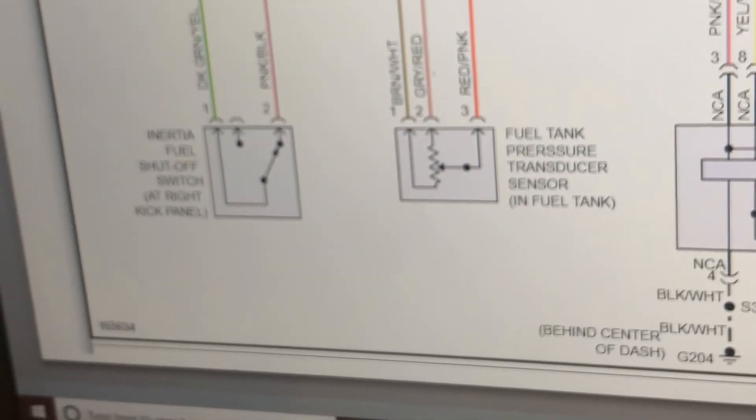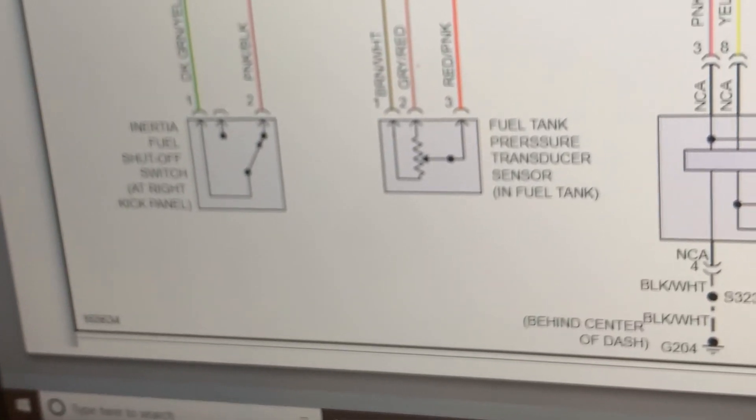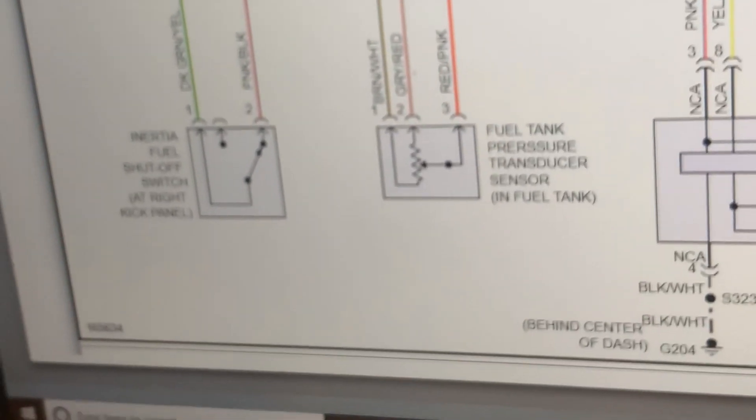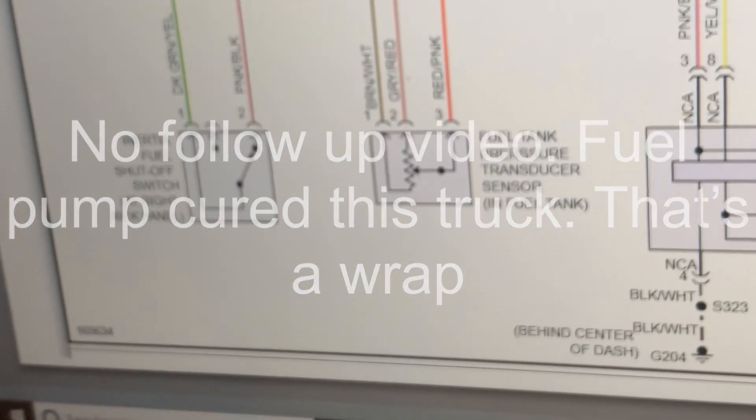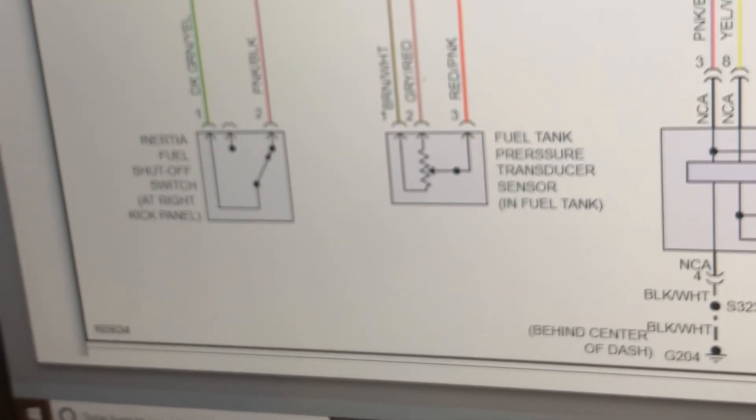Confirmed fuel pump. We're in Florida, so I don't worry about rust and connections back at the tank — we'll look at that when we're there. But other than that, we'll put a fuel pump in it, then start it and pick up from there.